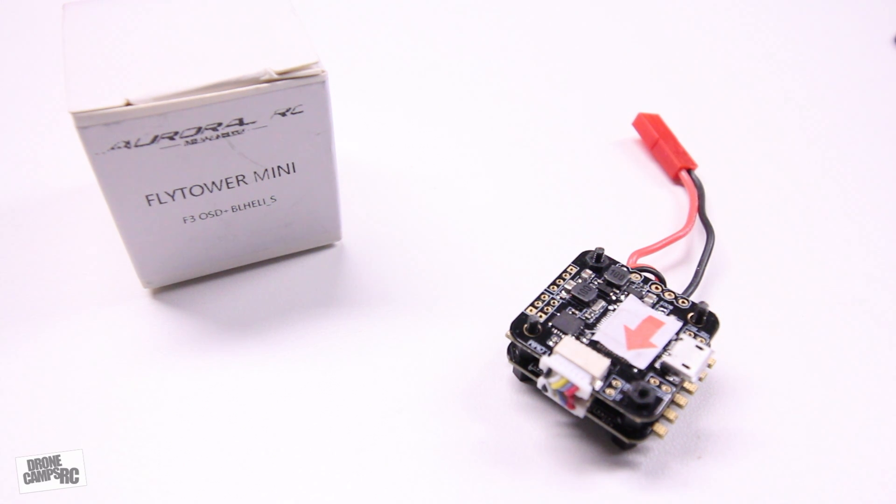Hey guys, welcome back to the channel. If you're interested in an all-in-one flight controller for your brushless micro — say you had something go bad, maybe one of your ESCs quit working, and you just want to replace the whole thing without a lot of work — this is really the answer to that.